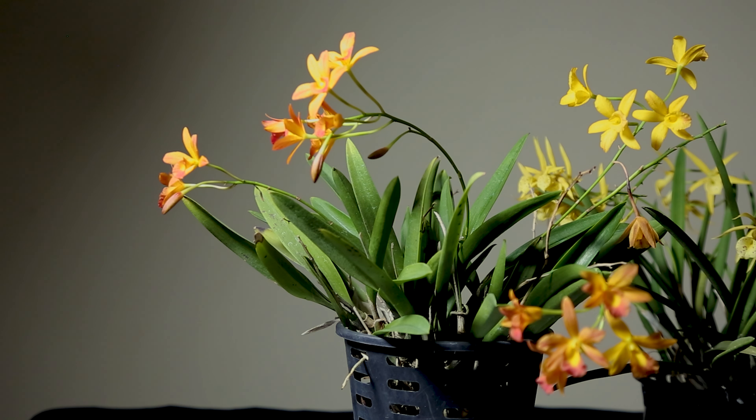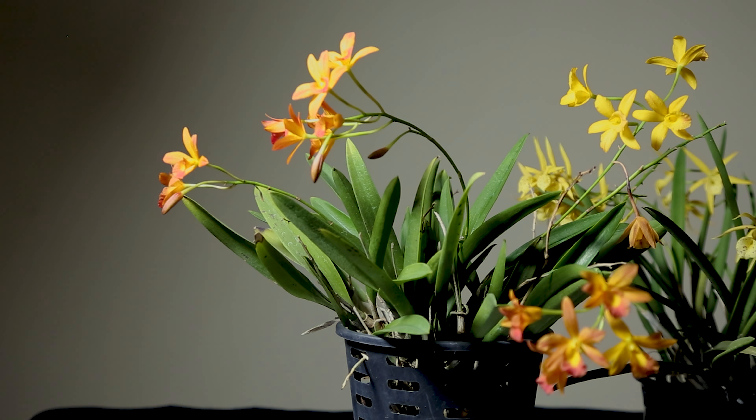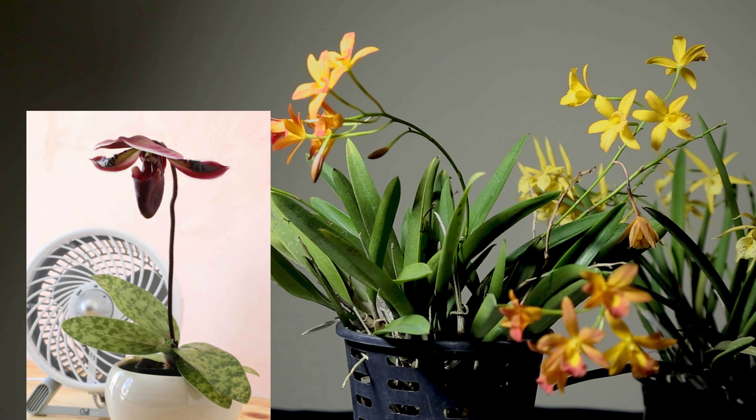For humidity management, we know that orchids require high humidity. However, when the humidity is low and air circulation is poor, the plant is at risk, and we may get a fungal infection.